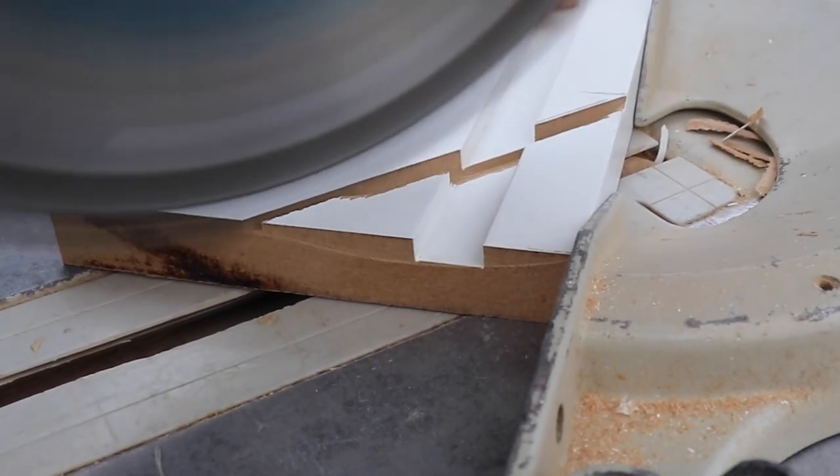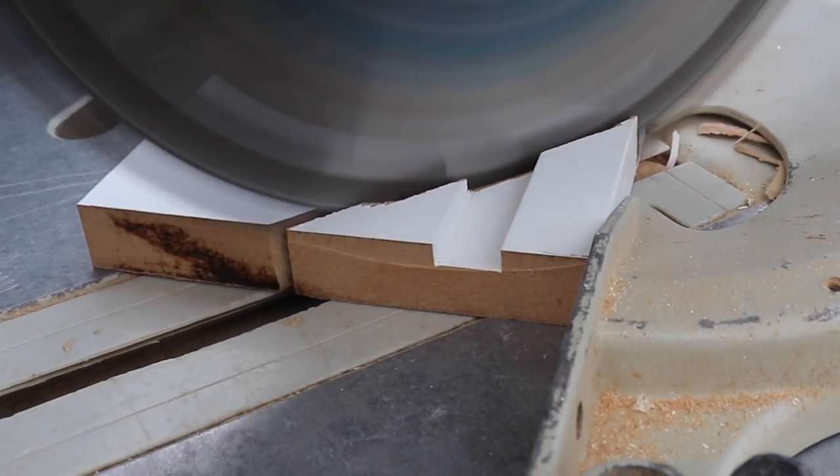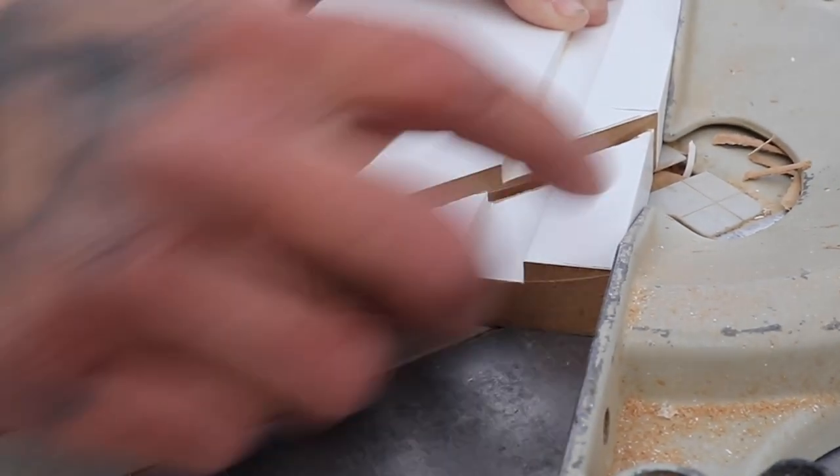On the mitre saw we're cutting a few millimetres away from our mark and then gradually getting closer so that the cut is as accurate as possible.